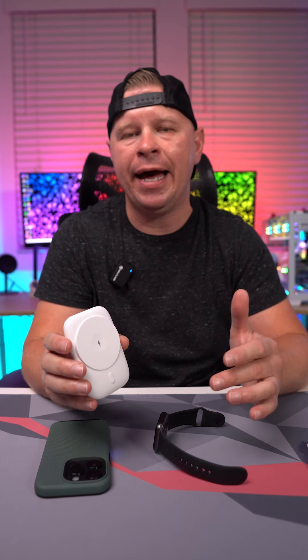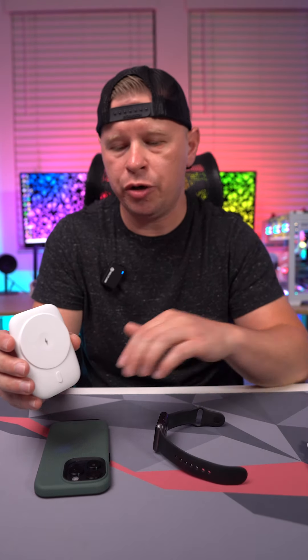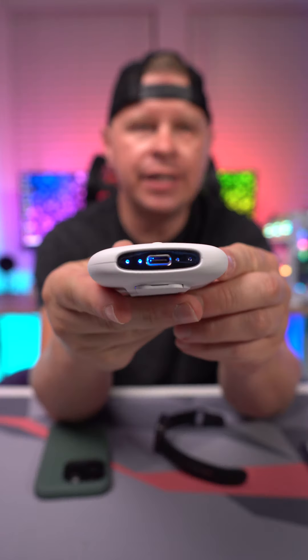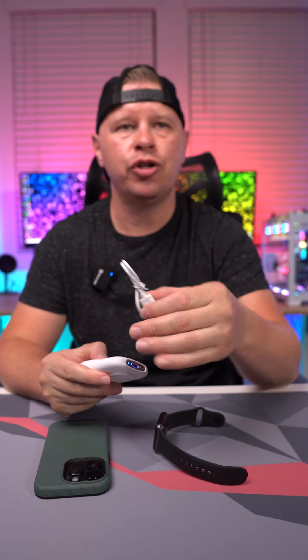This is going to be 5,000 milliamp hours, so that means it's going to fully recharge my iPhone 15 Pro at least one time over, which is great. It does charge via Type-C right there on the bottom and it comes with the charging cable, so you don't have anything to worry about. Using it is incredibly simple.